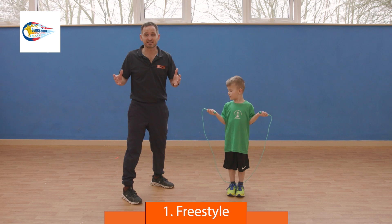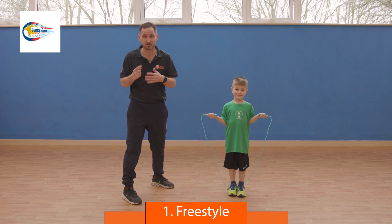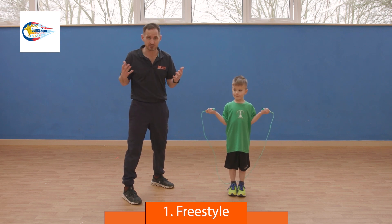Welcome to the Berkshire School Games Team Skip with Dan the Skipping Man. This covers every aspect of the Team Skip: six individual skills with two super subs, which we'll show at the end, and then how to do the long rope game, How Many In.